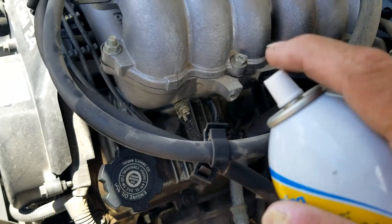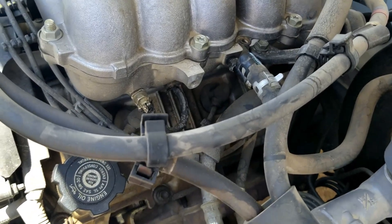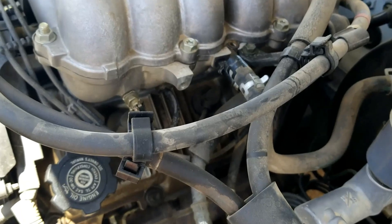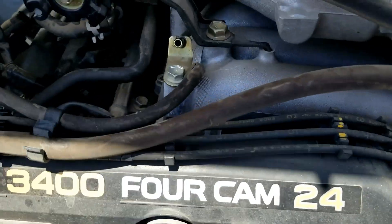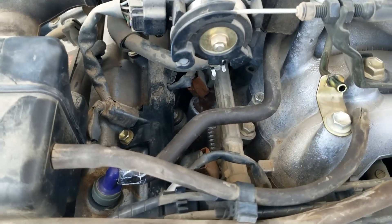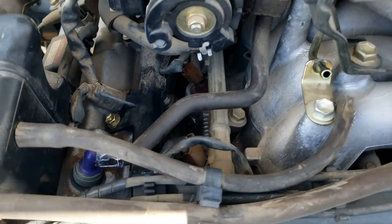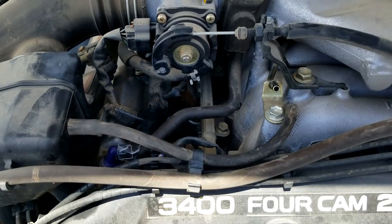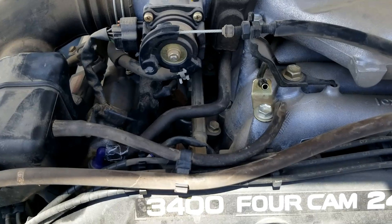With the engine running, go around and spray wherever you think the leak might be. Try not to spray on anything electrical, as this is a flammable liquid — be careful and do this at your own risk. Go around all the hoses around the engine and the top, and wherever you think there might be a leak, spray. If the engine idle changes, you've found the leak and need to look closer to fix it. If you have questions, ask below. If this video helps you, please click like and subscribe.